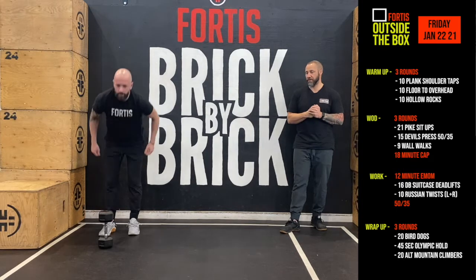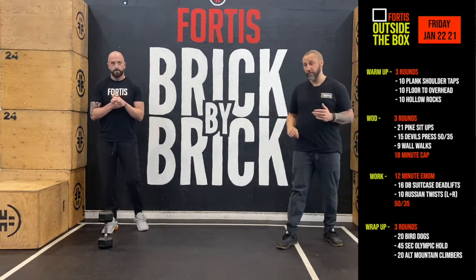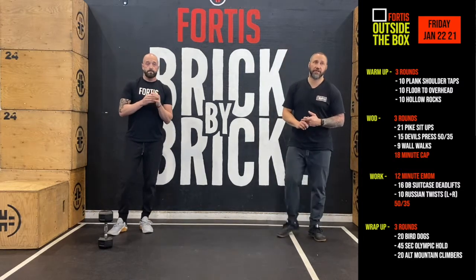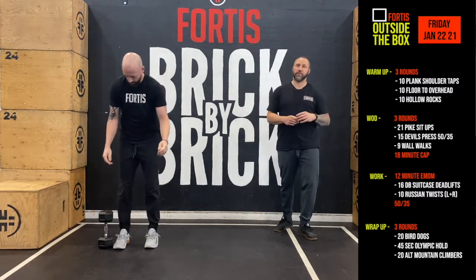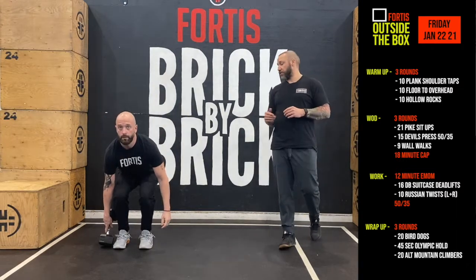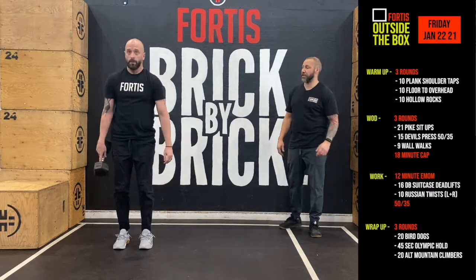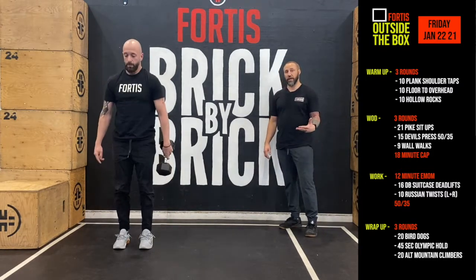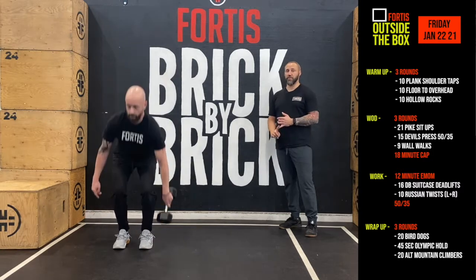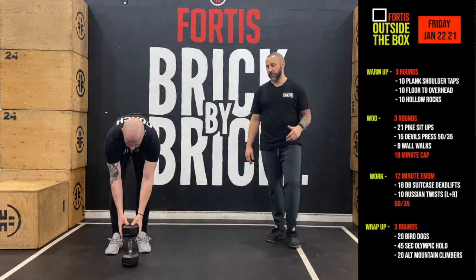Once we're done that, we get into our aerobic capacity. You have a little bit of recovery time, and then aerobic capacity. Today's an EMOM with two exercises: suitcase deadlifts and Russian twists. For suitcase deadlifts — we've done it multiple times the past couple of weeks — dumbbell at your side, stand and extend your hips fully, then come back down to the ground touching just one end of the dumbbell. Split these deadlifts at halves: eight on one side, eight on the other, for a total of 16.